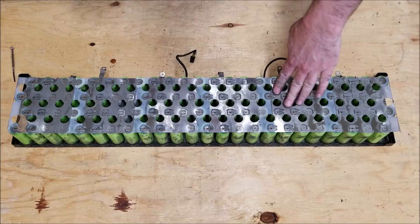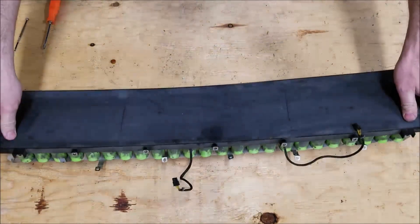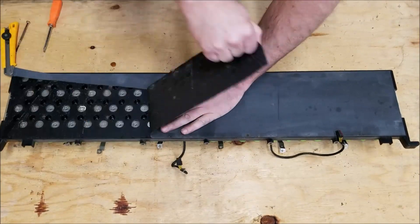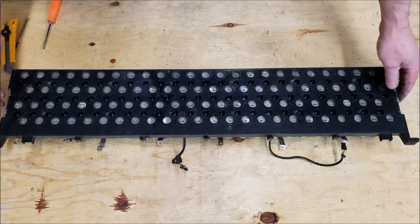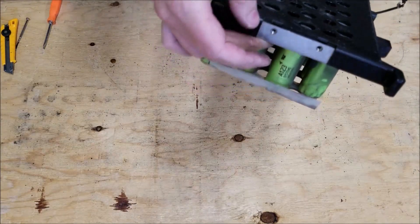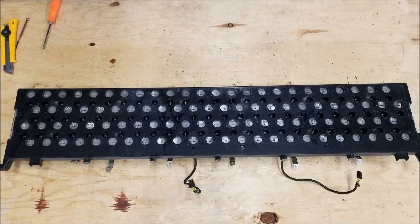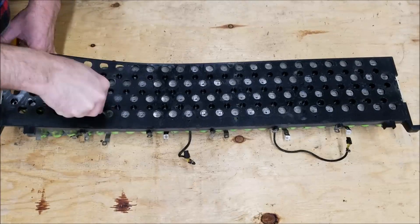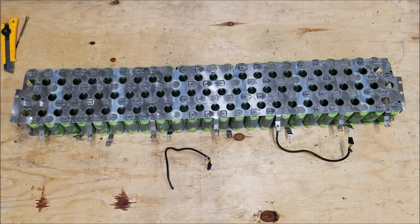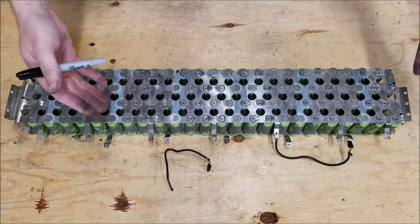We've now successfully removed one side, and now we need to remove the other side. On this side you have the main terminals — this is where the connections are being made. We have one terminal here and on the other end we have the other terminal. Here we have the pack positive and at the other end we have the pack negative. As you notice, these cells are quite dirty.